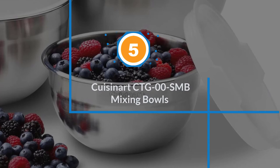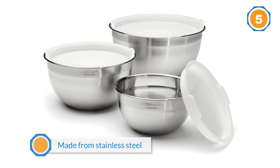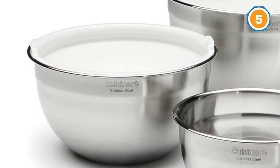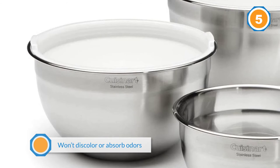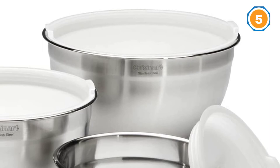Number five: Cuisinart CTGOO SMB Mixing Bowls. When you're making cookie dough that needs to be refrigerated before baking, these are the bowls you'll reach for, since each bowl has its own lid. Made from stainless steel, they won't discolor or absorb odors, so you'll reach for them when you're marinating your famous spicy chicken and for storing leftovers in the refrigerator or in the freezer. This set of three includes one one-and-a-half quart bowl, one three-quart bowl, and one five-quart bowl, along with lids for each.